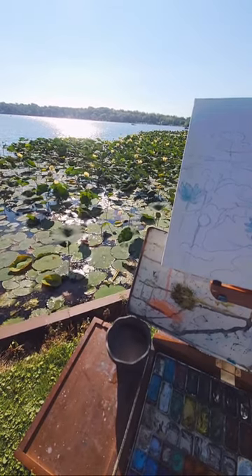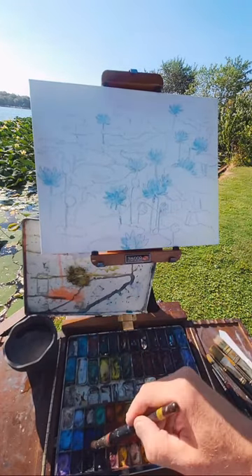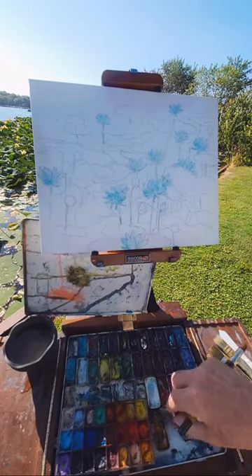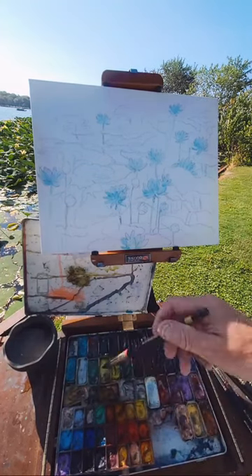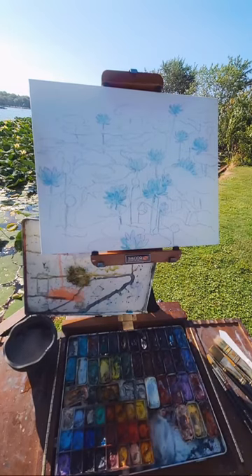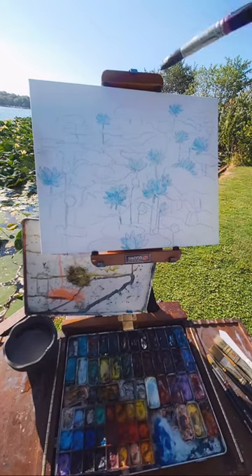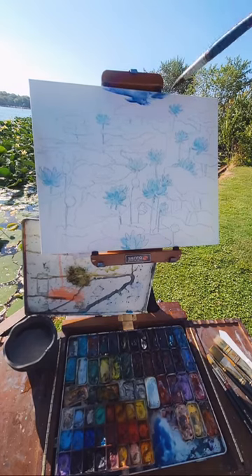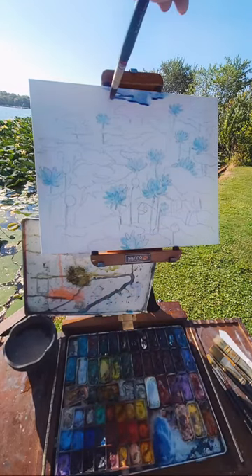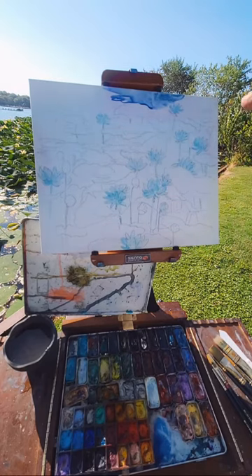I put masking fluid down to keep them white so I can use these big washes. Let's start out with the blue. People were asking — do I use the Holbein watercolors and gouache together? I use them together. The gouache and the watercolor together — they're basically the same thing, except Holbein gouache is more opaque. It will cover more. But if you use a lot of water, it's still going to be somewhat transparent, even though it's opaque gouache. So I'm going to go right over these plants, because most of these plants will be dark.